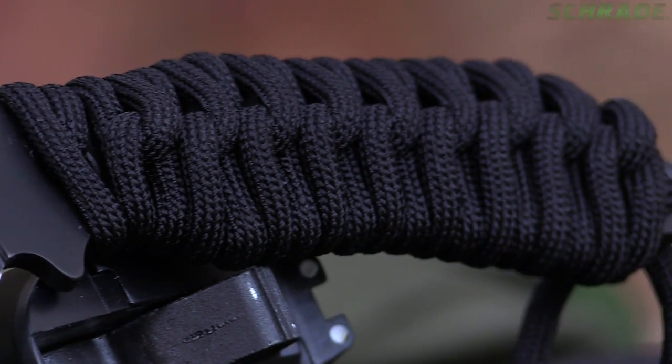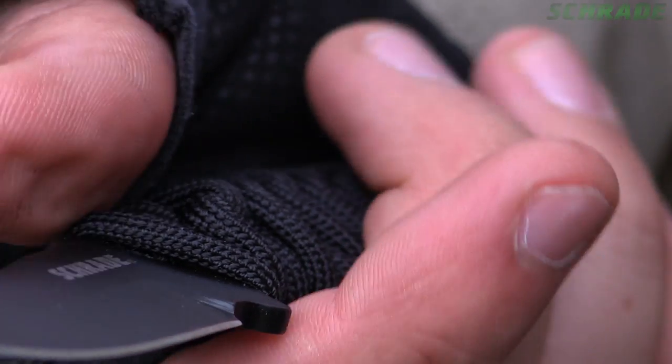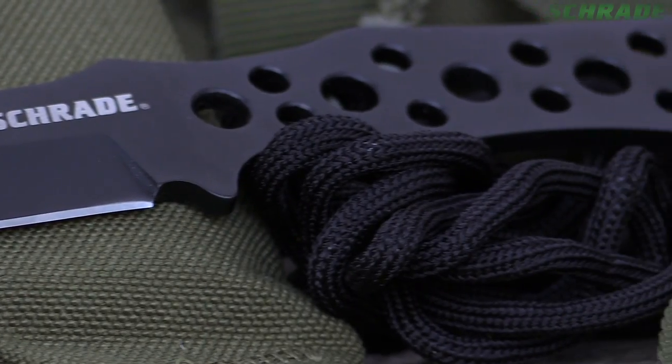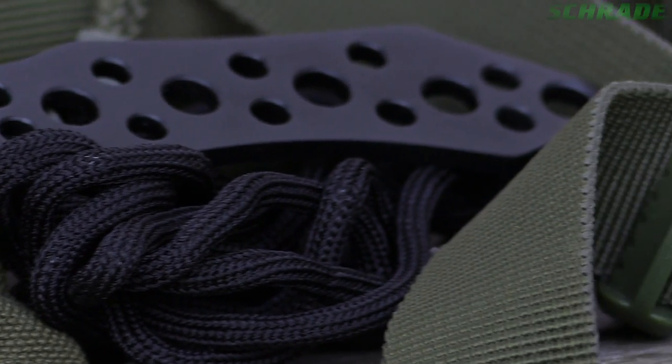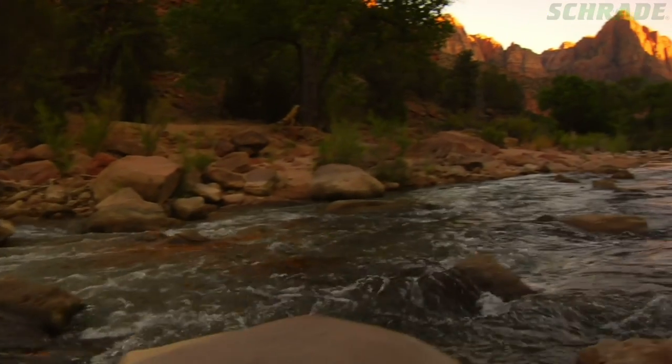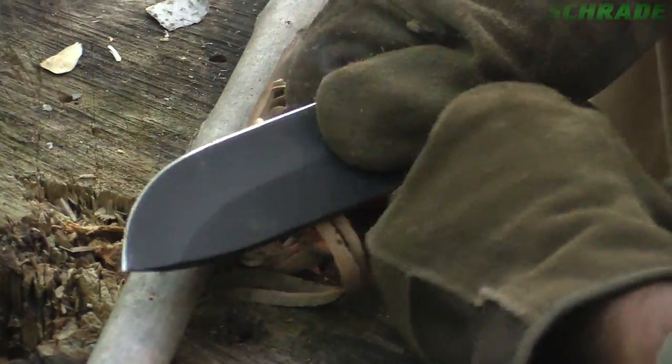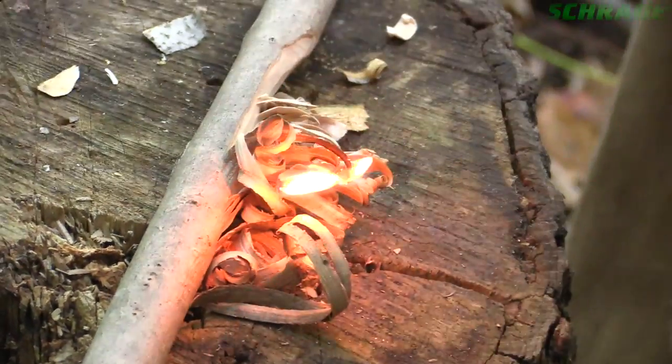Wrapping a knife handle with paracord is a quick way to give any knife a custom feel and ensure that you've always got a length of usable cordage available for emergency use or your future adventures. For more survival and bushcraft skills, be sure to check out our other videos in this series.